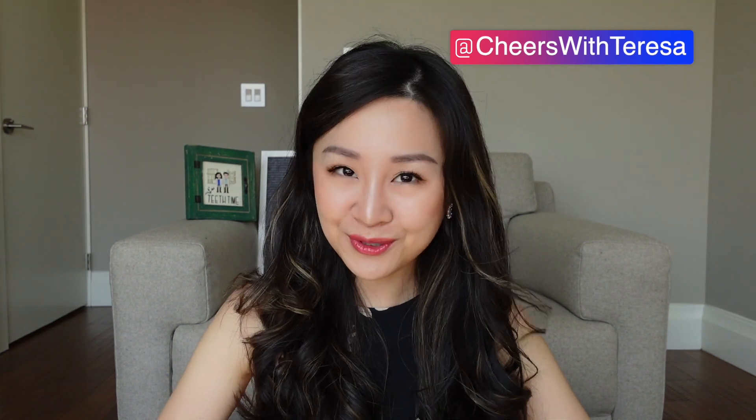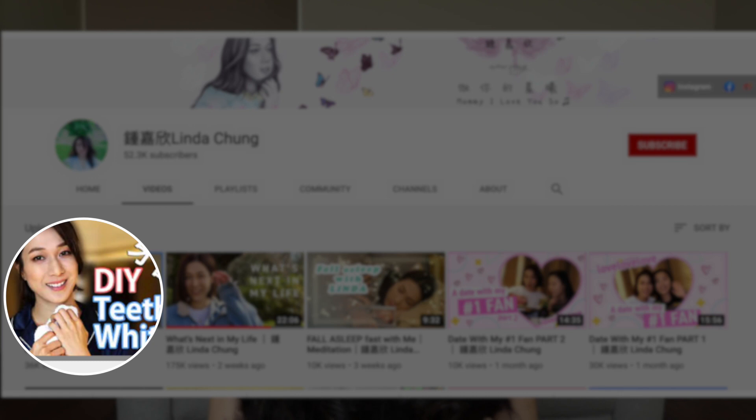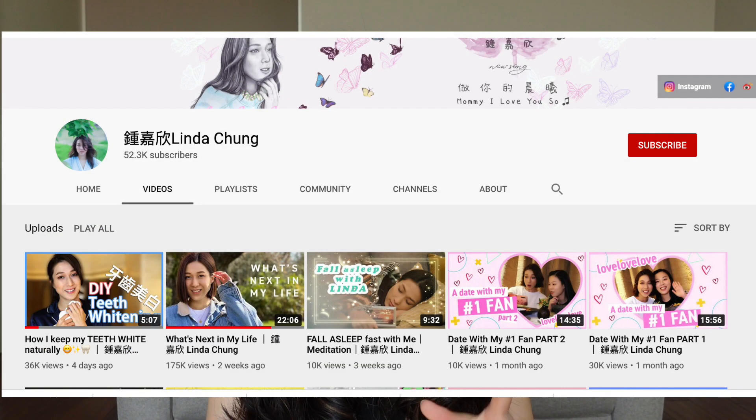Alright, without further ado, let's get right into it. Today we're going to look at Linda Chung's most recent upload on her YouTube channel. In her video, she shared her at-home teeth whitening secrets with her audience. I want to watch this video with you to see what we can learn from her, and at the same time, to share my knowledge in teeth whitening.